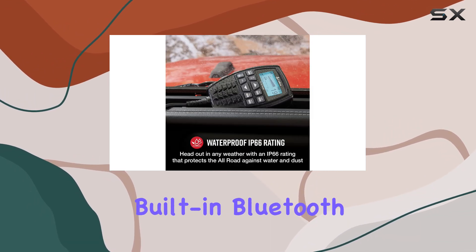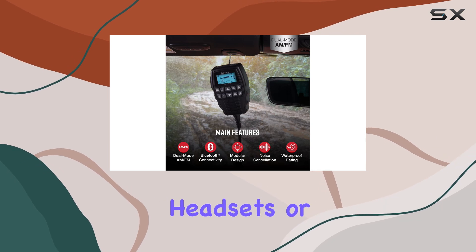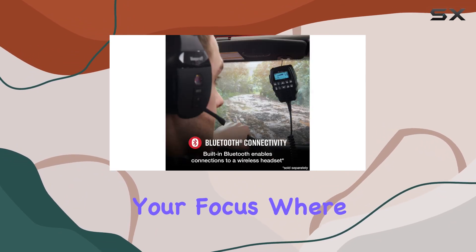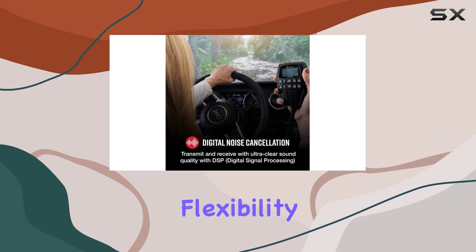One standout feature is the built-in Bluetooth connectivity, allowing seamless integration with wireless headsets or the optional All-Road PTT button. This means hands-free operation, keeping your focus where it should be — on the road. Plus, the modular design offers flexibility in mounting options.